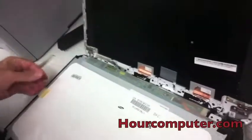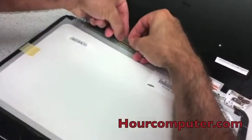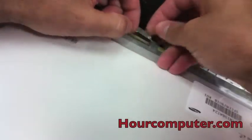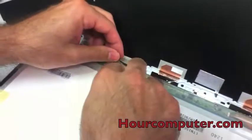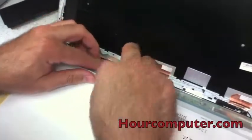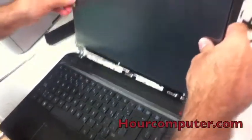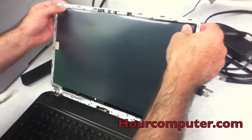The new screen is right here. It's very simple — we'll take the connector and put it right back in. It's in. Nice seal, there's no spacing anymore. I'll just tape it right back over. This one goes right back in, right over it, and fits right on the little grooves right there.